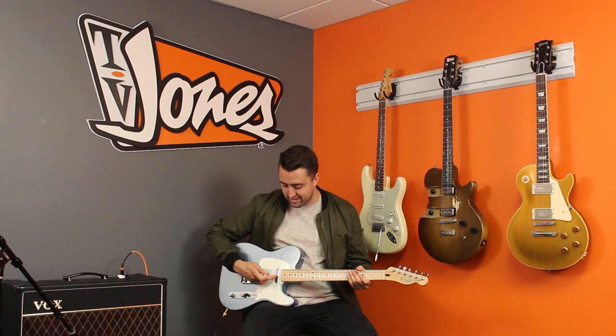First, a couple of things about the pickup. Number one, the Starwood Teleset uses DeArmond or Dynasonic style magnets and wire. This adds a lot of great twang but also keeps the warmth, which makes it a very dynamic and very cool pickup.